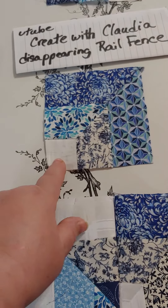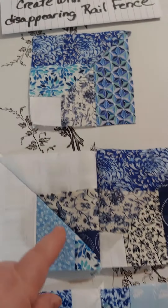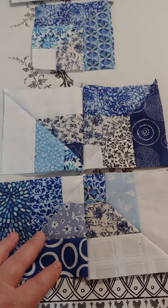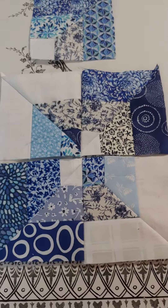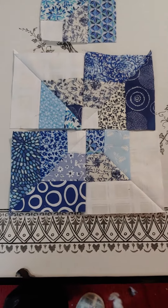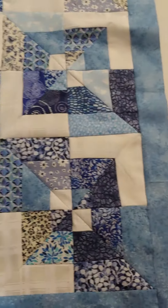Then you sew two of these together. You'll make one with the white center and one with the colored center, and you make two of them. Sew two together and then sew the four together to make the actual block. That is the actual block you'll be making, so you just make as many of those as you want.